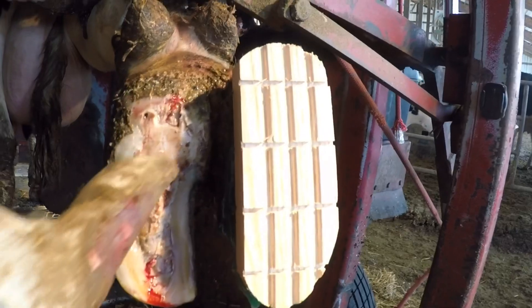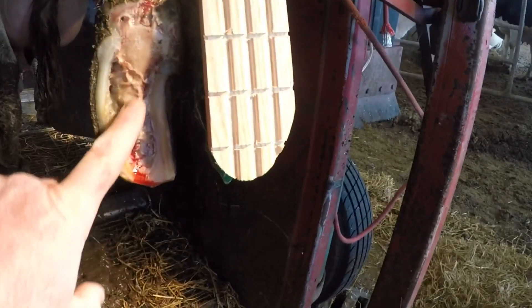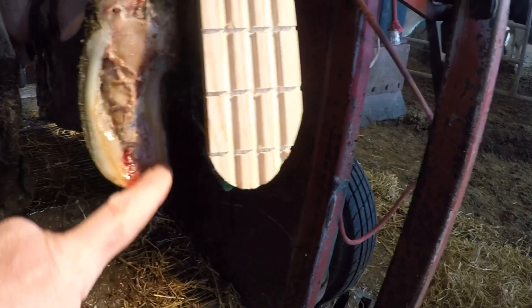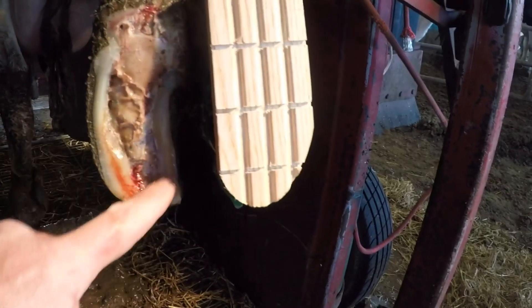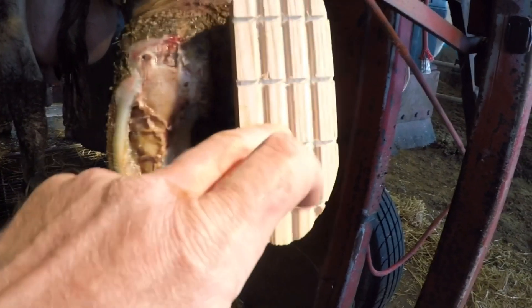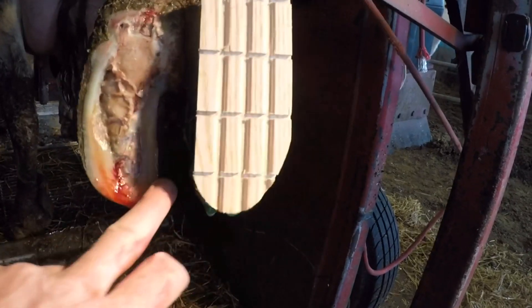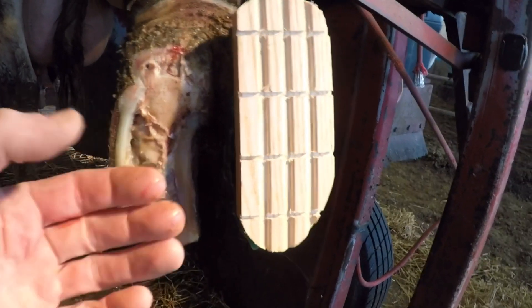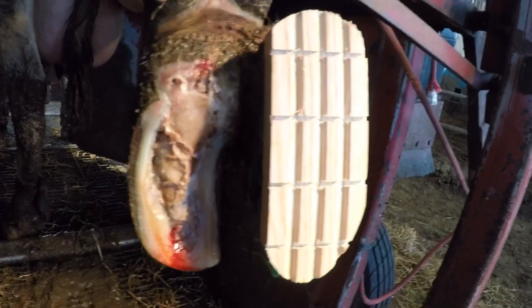And that about does it. This inner portion that I just pointed to is all soft tissue with an ulcer down there by the toe. I left this outside wall here as protection just in case that block happened to come off — I would have something to protect that ulcer area. However, in a couple of weeks when I come back to check this, I will remove more of that outside wall and get it closer to its natural state.